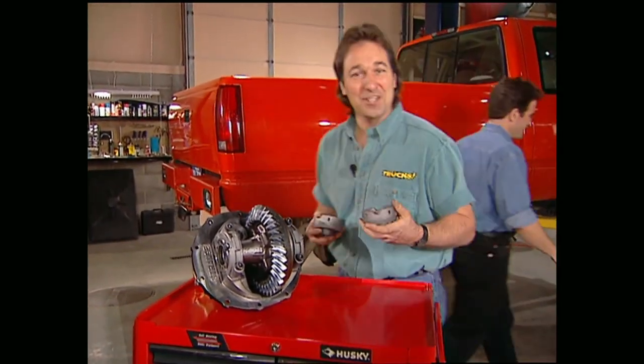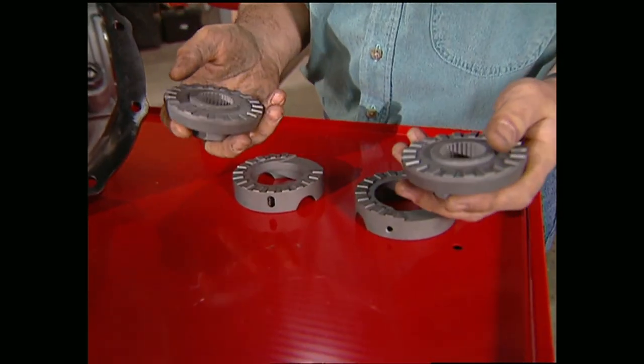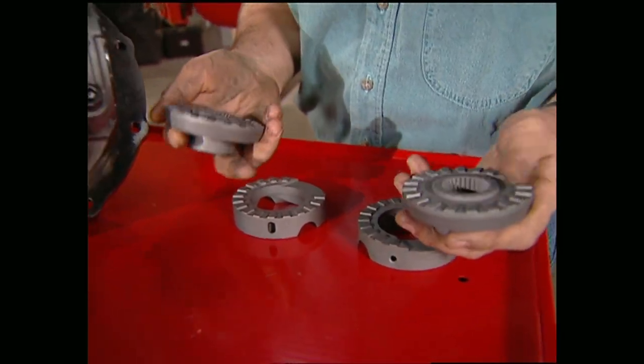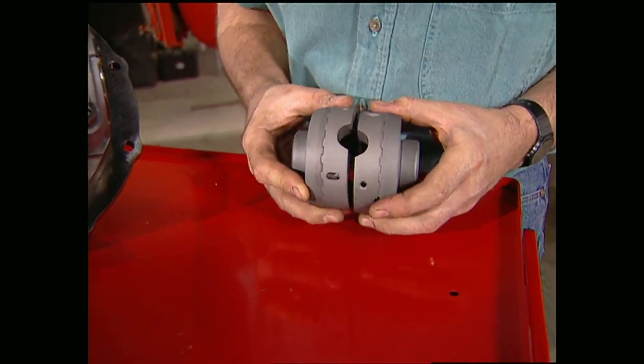One of the neatest things to come along in a while is the LockRite by Powertrax. This little jewel replaces your stock spider and side gears in your case. Most applications it's not even necessary to remove the case from the carrier.